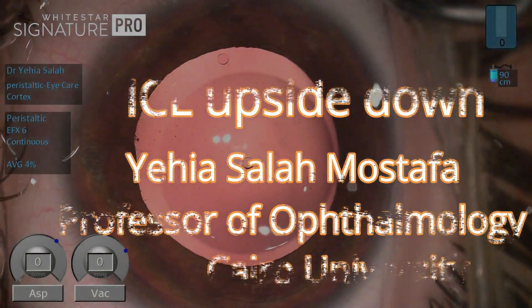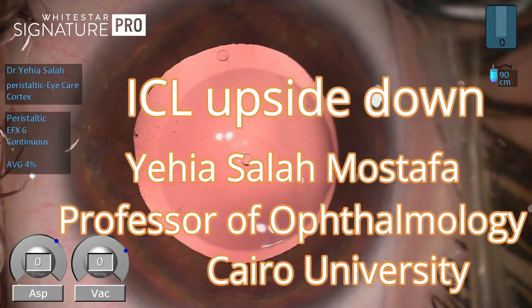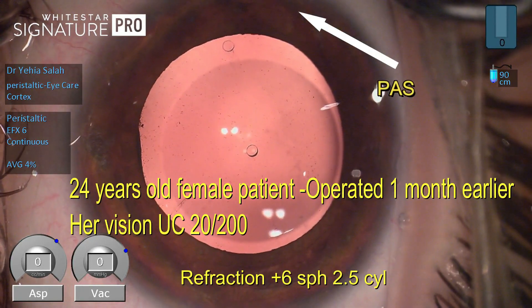This is a case of a young patient who was operated a month earlier with ICL implantation for correction of minus 5 myopia.